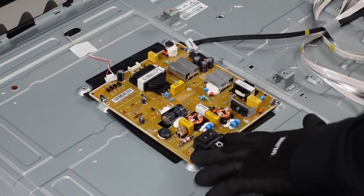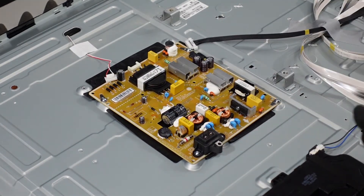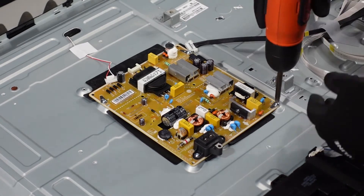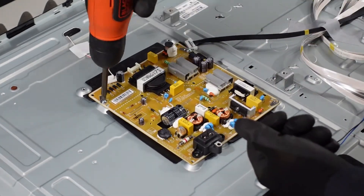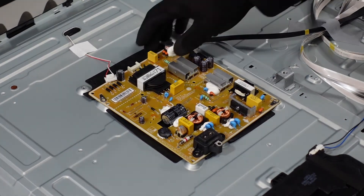Now we're going to get these screws — two here and three here — and the board should come away. That should be it for the power supply board.